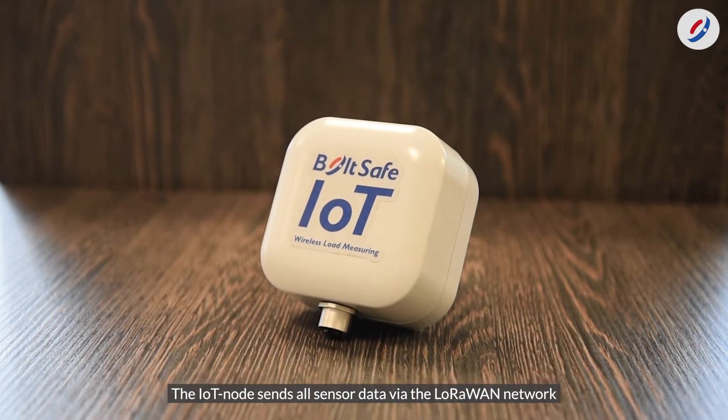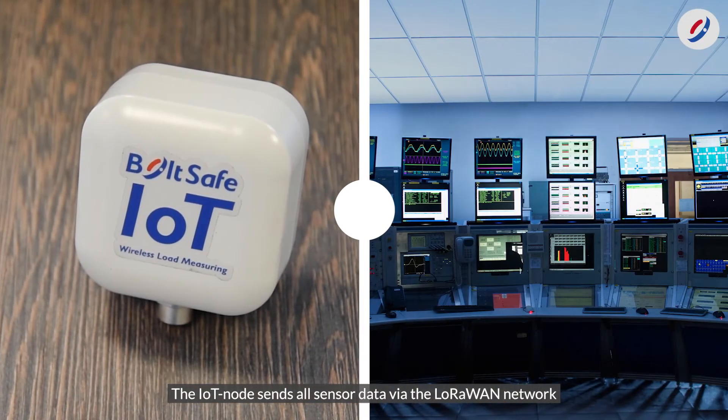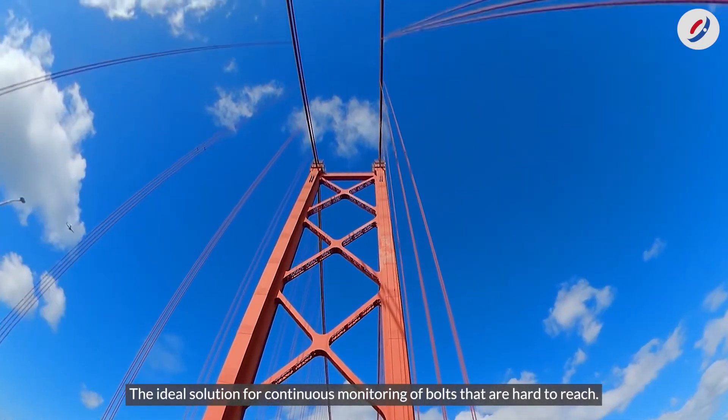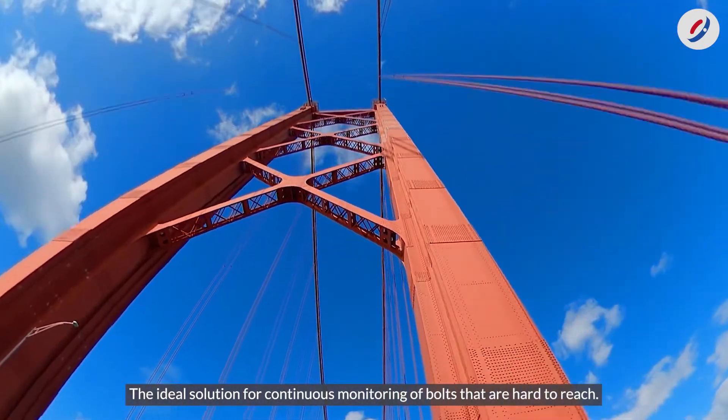The IoT node sends all sensor data via the LoRaWAN network directly to your mobile device or PC — the ideal solution for continuous monitoring of bolts that are hard to reach.